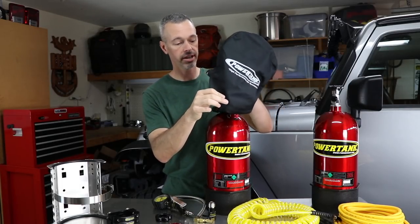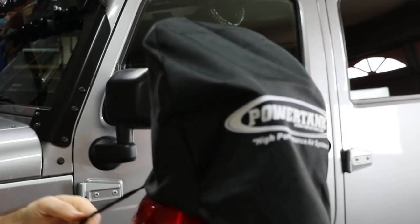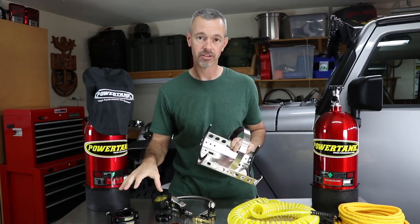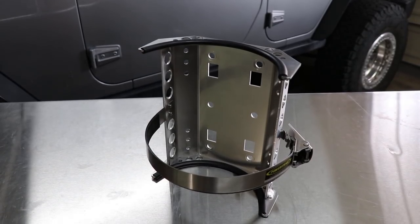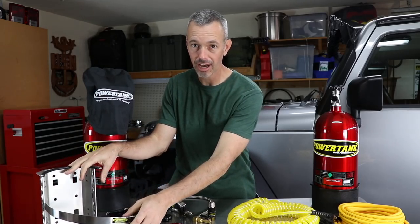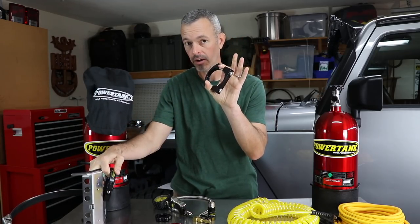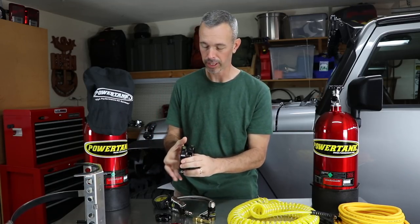They've also included a little regulator protector, which is really nice. If you're running with your top off, you don't want the regulator getting dirty and clogged with dust and mud. They also included mounting hardware specific to the Jeep JK, but it can be applied to many different rigs and they have other solutions available. The clamp is all aluminum with rubber lining so there's no metal-to-metal contact. I've already used this off-road and it was very solid — the clamps go right over your roll bar and didn't budge on the trail.